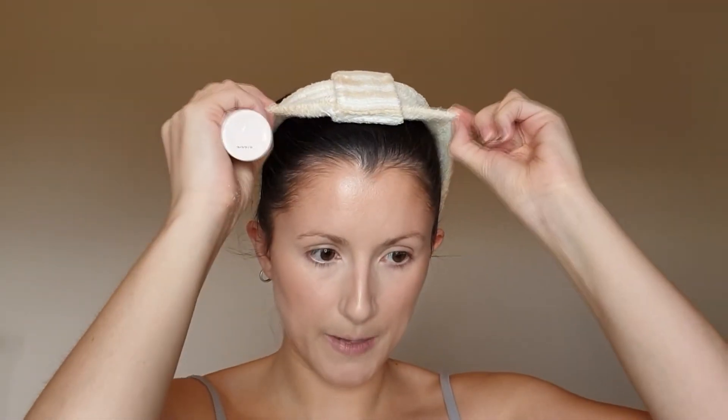Now I'm going to go in with some setting spray - this is the Fresh Glow from Beauty Pie. I really like this setting spray. I'm just covering my hair because I don't want to get this in my hair as it makes it a bit greasy. This has a really nice mist and it genuinely makes my makeup last longer.